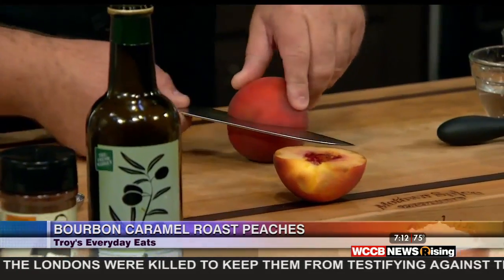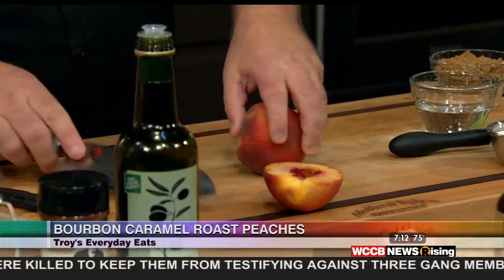I like peaches just raw, maybe tossed in a salad, or even cold with some ice cream, but there's nothing like bringing out that natural sweetness when you heat it up. So I went to the Fresh Market, got some peaches, and I went for the roasted ones — just a little bit bigger — the yellow peaches.